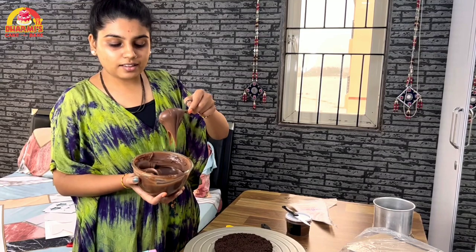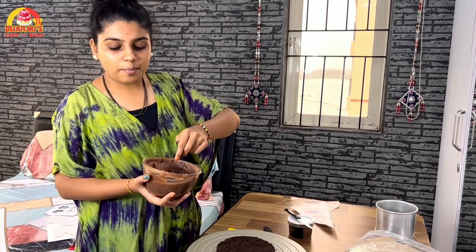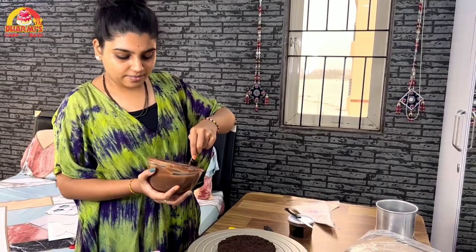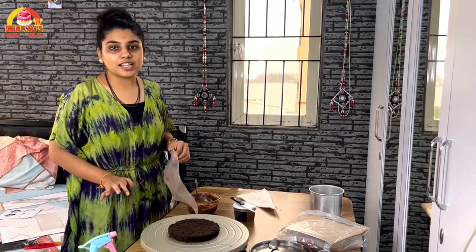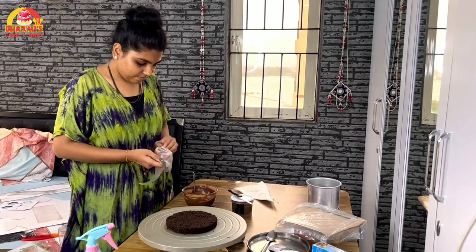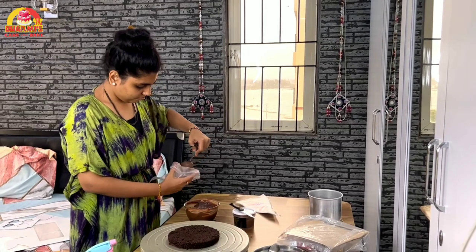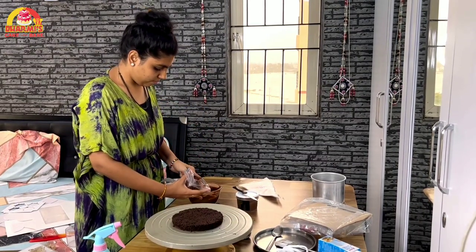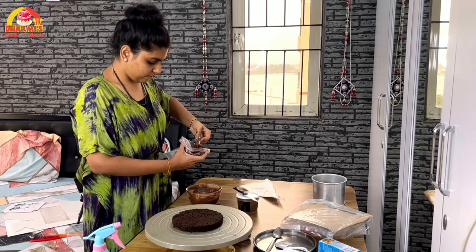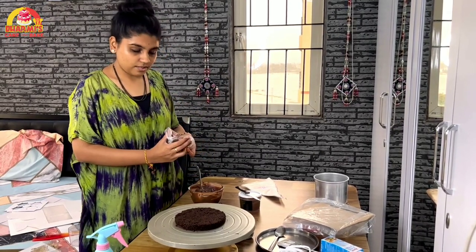Our ganache's consistency is a bit proper and it is manageable, so we will put it in the frosting. Now we will put it in the piping bag so it will be easy to get the frosting. We will put it in half a kilo, which means it will make our cake 1 kg, because there will be more ganache and more chocolate.